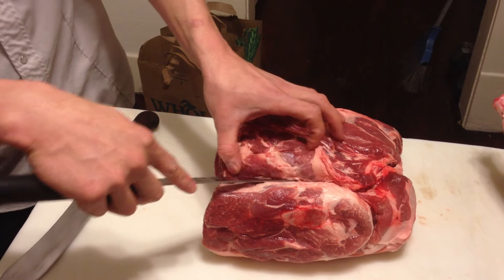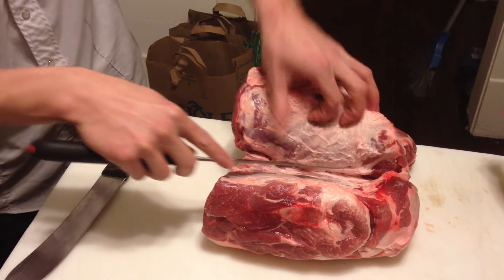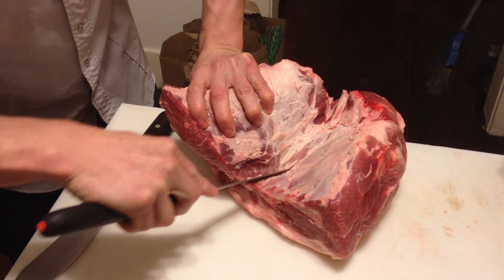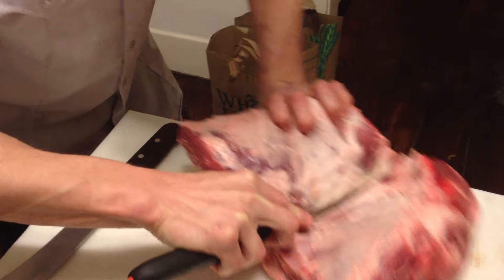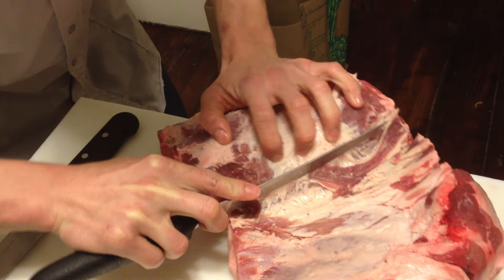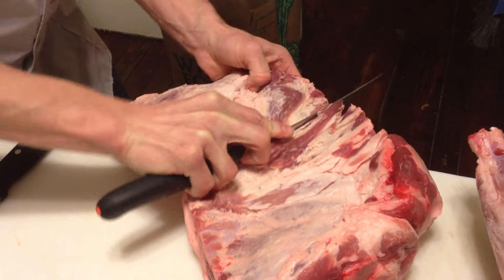You can see there's a natural seam here where you can go ahead and start. So get your knife in there going. I did a little bit of this already, but it'll really just roll out. Go on top of the shoulder blade here, and just keep following it and rolling it out at the same time, using the weight of the shoulder to allow you to separate them.